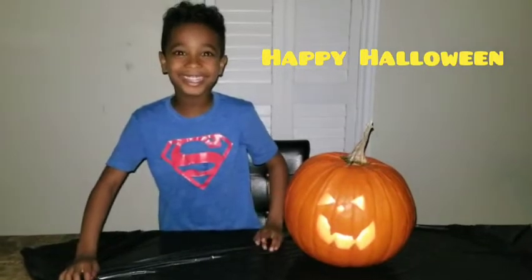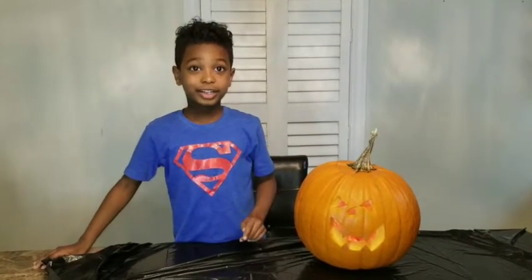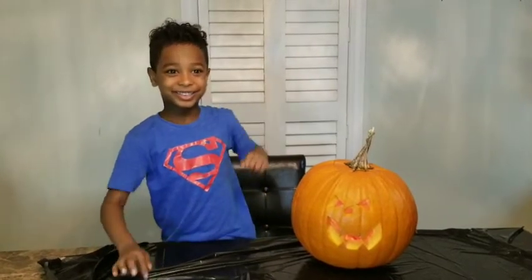Bye! Hit subscribe and comment below and tell me what your favorite pumpkin design you like. Bye! I like this one. Bye!